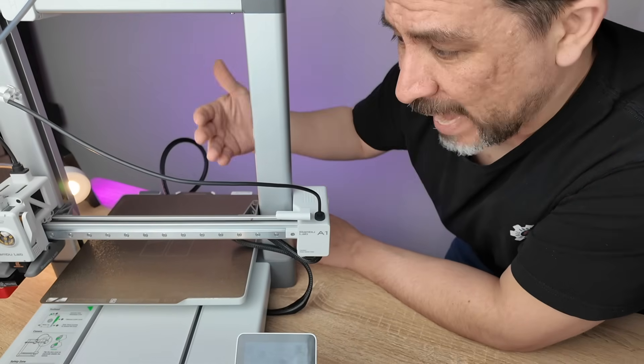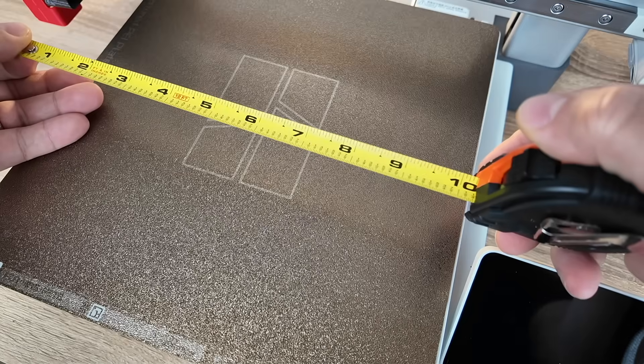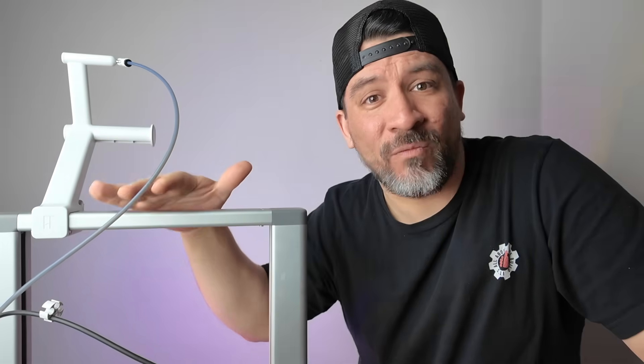So we're going to be testing things out with the Bambu Lab A1. Its bed size can print parts up to 10 inches wide, 10 inches long, and around 10 inches high. The great thing is you can snag one of these printers for less than $400, which is a steal. So could this be the perfect 3D printer for beginners? Let's test it and find out.